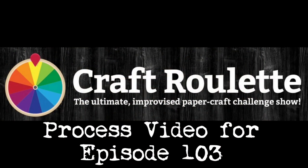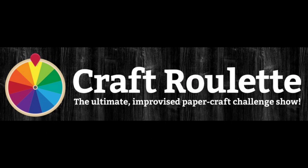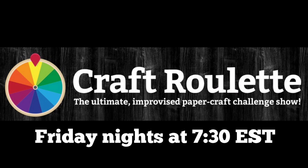Hello and welcome to Cards by Kendra. Today I'm sharing a process video of a card that I created for episode 103 of Craft Roulette. If you're not familiar with Craft Roulette, it's a paper craft challenge show where the goal is to complete a project that has been randomly selected by the spin of a wheel. The show is live every Friday night at 7:30 p.m. Eastern Standard Time on YouTube on the Craft Roulette channel.